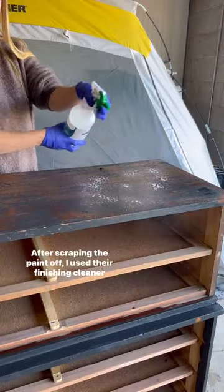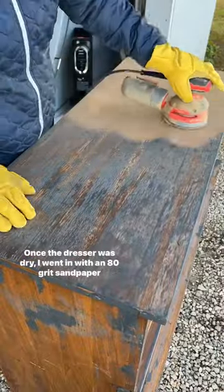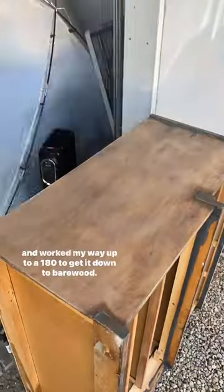After scraping the paint off, I used their finishing cleaner to get the rest of it off. Once the dresser was dry, I went in with an 80 grit sandpaper and worked my way up to a 180 to get it down to bare wood.